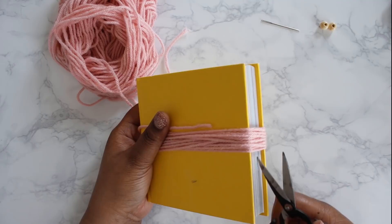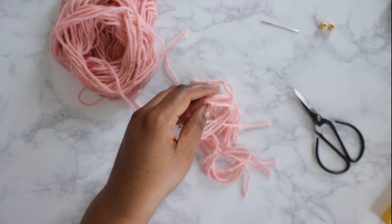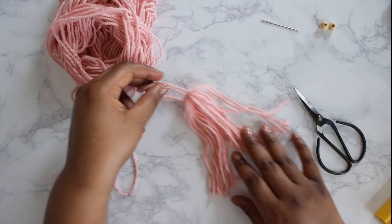Before we slip the loops off the book, we're actually going to cut the tassel. I like to do it this way because the tassel stays about the same length, but we'll even it up later as well.